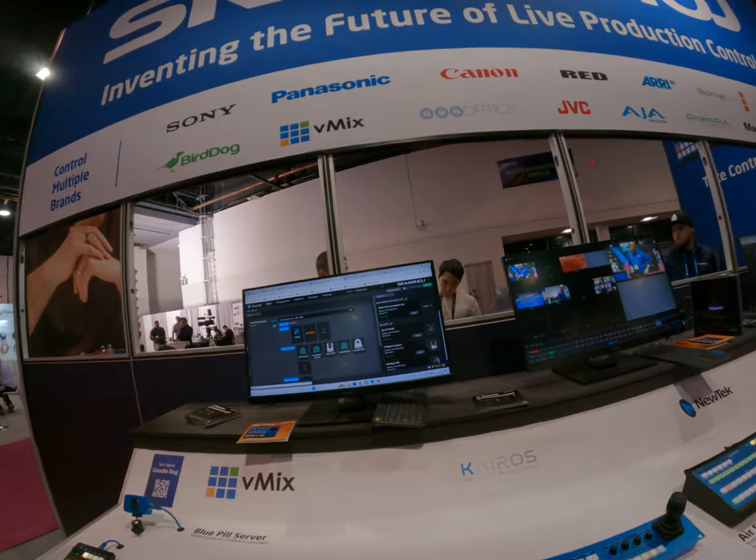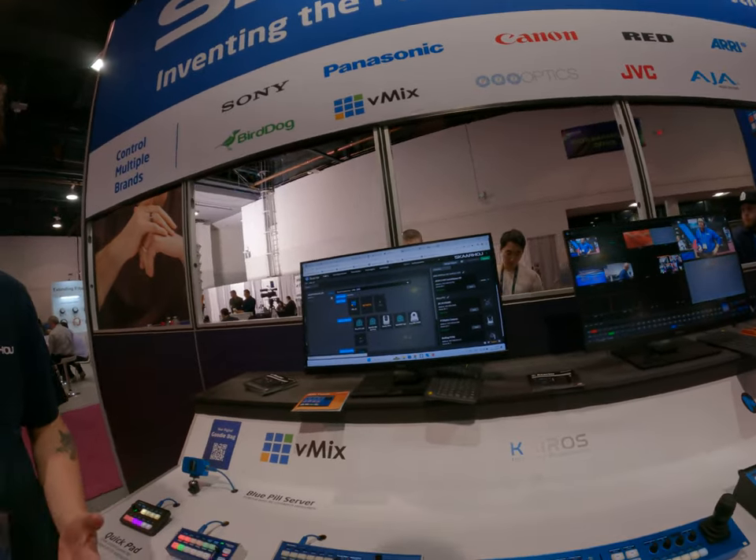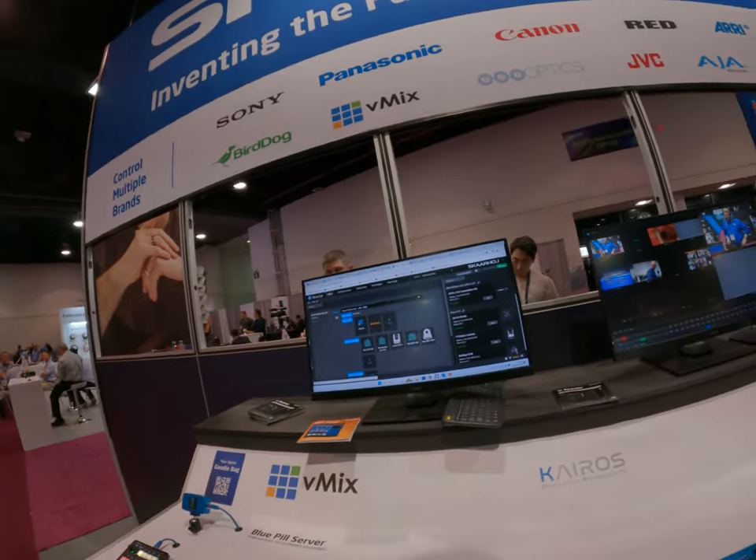Yeah, I think I'll just play around. Of course, please touch all the buttons that you can. Let me know if you have any more questions. Okay, sure, thanks. Can I scan your badge? Sure, no problem.